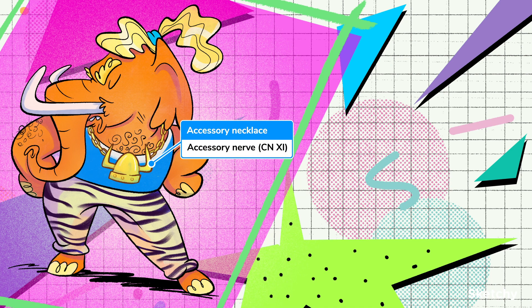It's innervated by the accessory nerve, or cranial nerve 11. So Clyde is modeling his fabulous Viking helmet accessory necklace to remind you of the accessory nerve sketch.